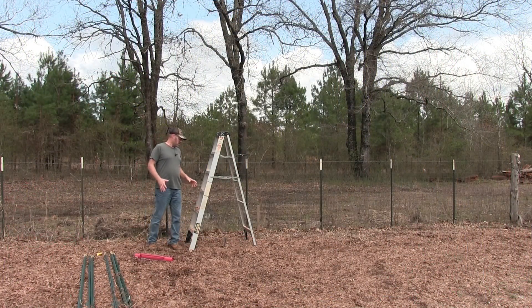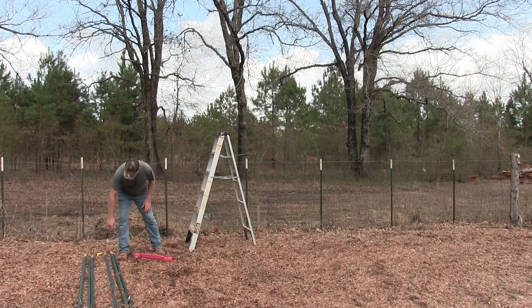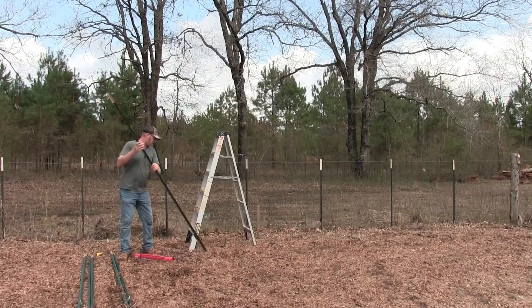Alright, so I found a spot in my garden where I want to put the trellis. It's basically near the back of my garden and in the middle. So let's go start putting our first tee post in.